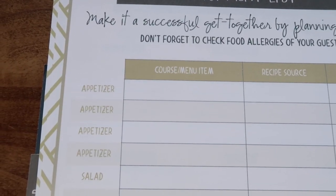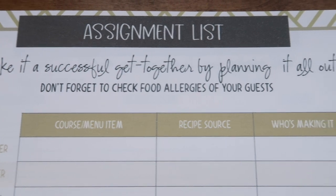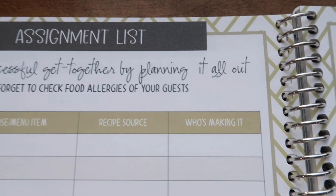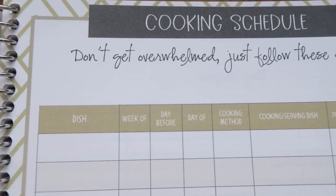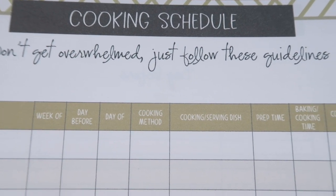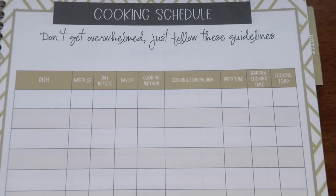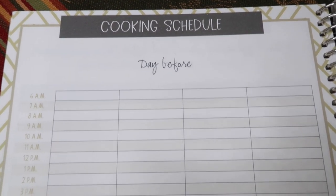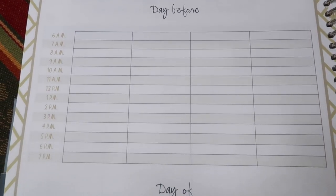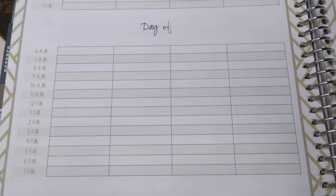The Thanksgiving dinner section is where we map out our menu: appetizers, main dish, vegetables, sides, desserts, and drinks. On the right is a grocery list organized by produce and meat, deli and bakery, canned goods, dry goods, baking items and spices, condiments, snacks, dairy, drinks, frozen, and miscellaneous. Then there's an assignment list with spots for appetizers, salad, bread, three main dishes, side dishes, desserts, and beverages — with columns for the item, recipe source, and who's making it.